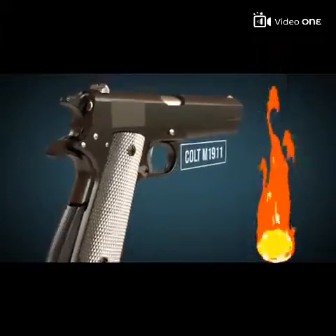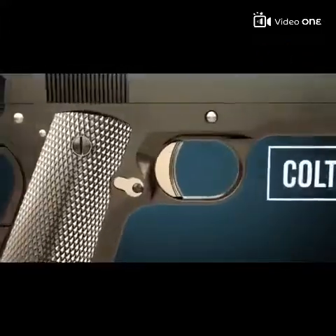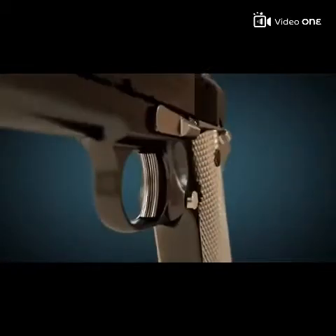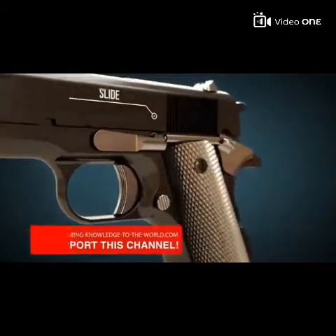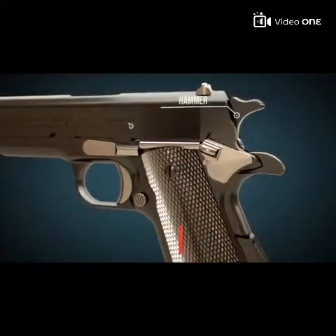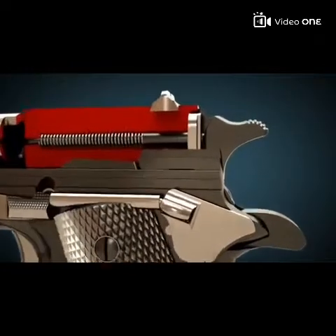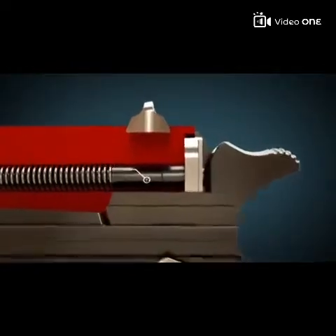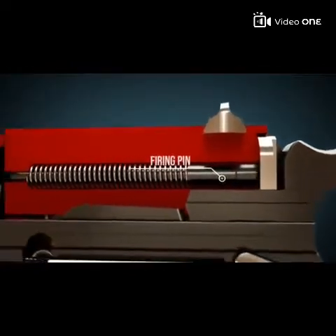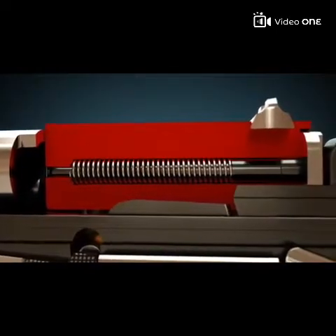In this video we will explain how handguns and pistols work. The slide is located in the upper part of the weapon. The hammer spur is often called simply hammer. The slide houses the firing pin, on which the hammer spur hits when the trigger is pressed. A crucial part of the gun is the barrel.